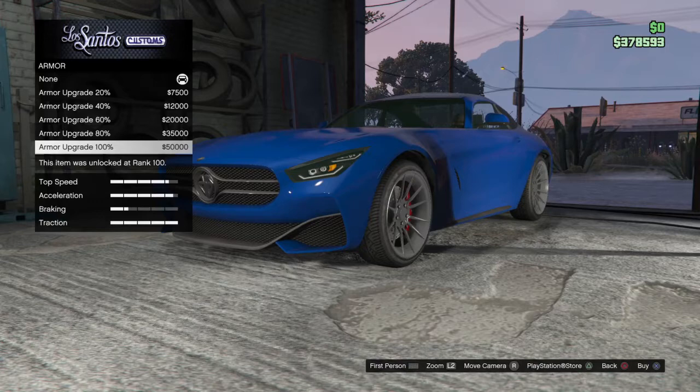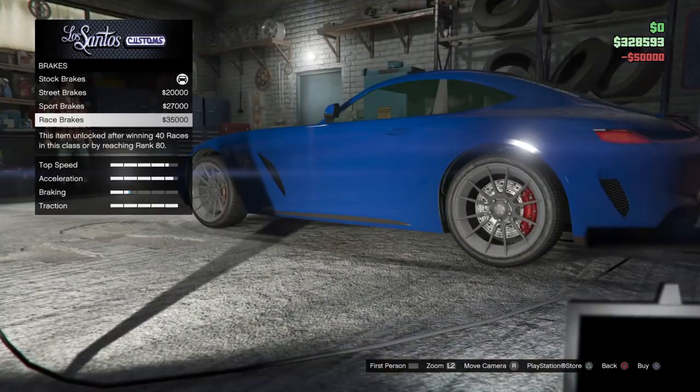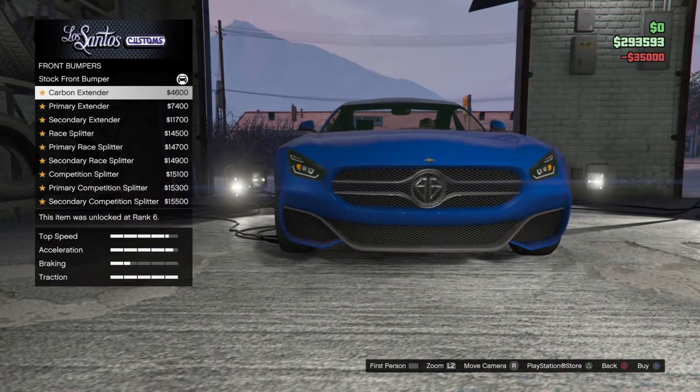Alright, armor all the way up, brakes all the way up, bumpers - front bumper, let's see what we got.